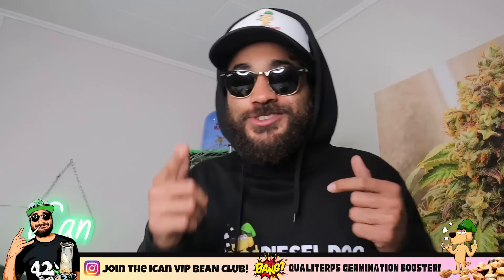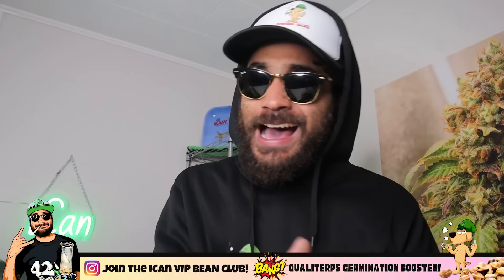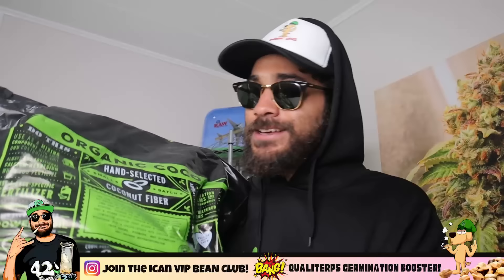What's good people? How's it going? Welcome back to the channel. If you guys are new here, please do subscribe down below, smash the like, hit the bell, all that good stuff, because today I got a bang episode for you guys.